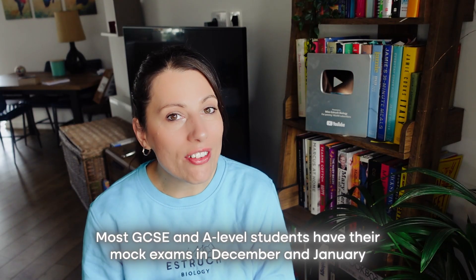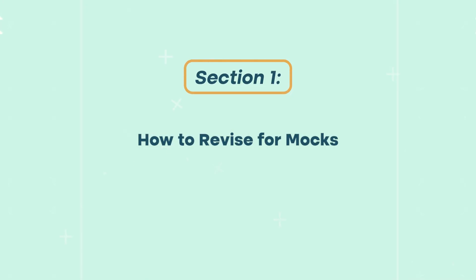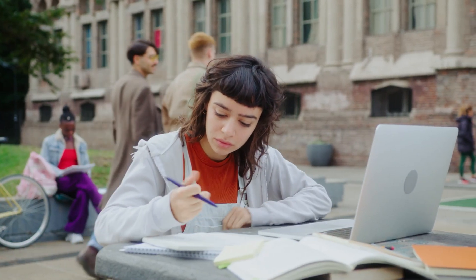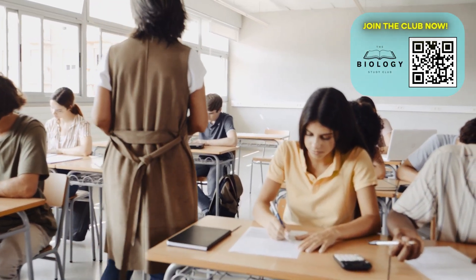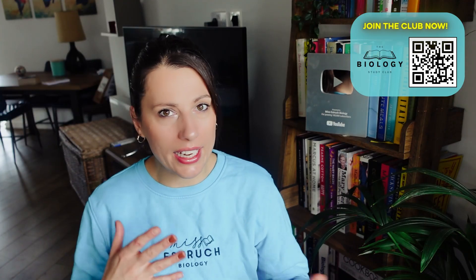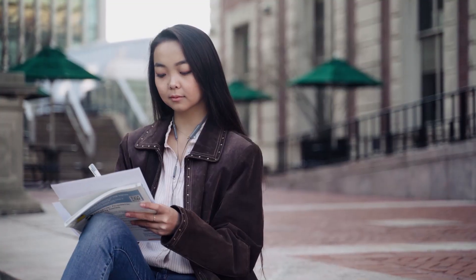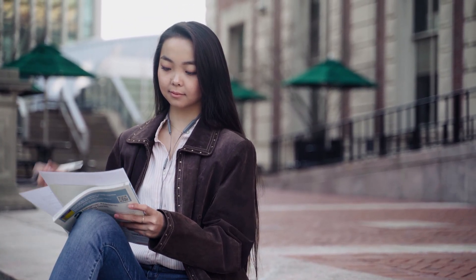Most GCSE and A-level students have their mock exams in December and January, and some of you have them in November as well. The whole point of mock exams isn't just to force you to revise and see how well you're doing — it's basically a trial run to give you confidence for the actual exam, getting you practicing in exam conditions so you can fine tune your revision afterwards to focus on what you really need the most help on.